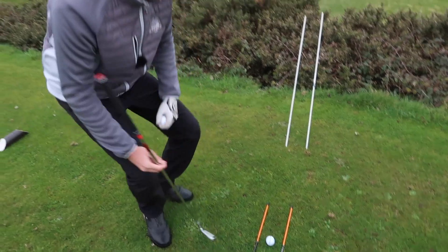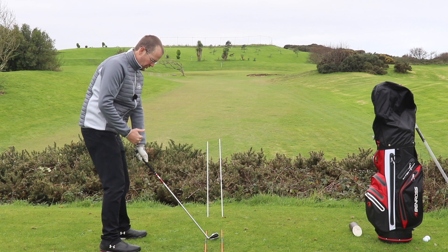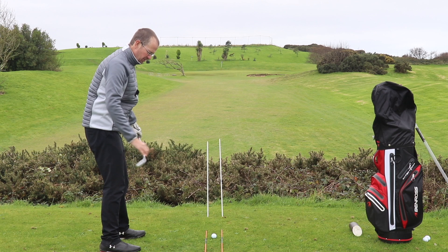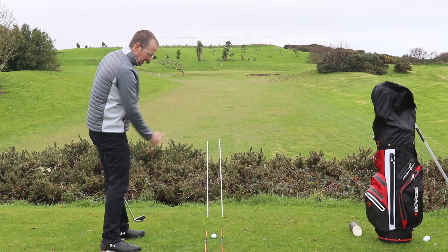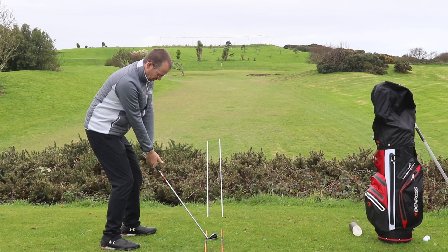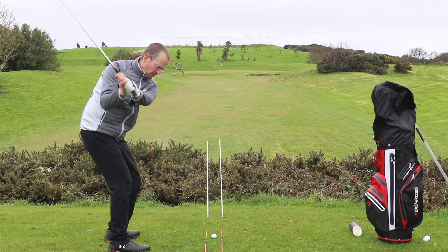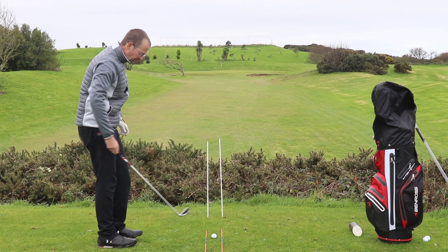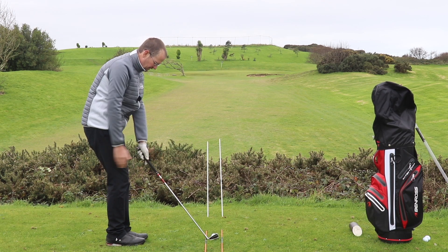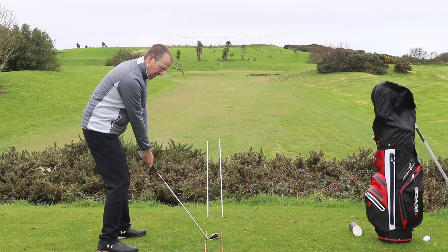One of the most important things to check is whether your body is running parallel to those alignment sticks. It's all well and good knowing where your target line is, but we don't want to compromise that by setting up with your body hitting across that alignment one way or the other. I always find it helps if you go feet together at right angles to your alignment, then separate left, separate right — then we're looking for a nice easy swing up and down that line with the ball releasing perfectly online.